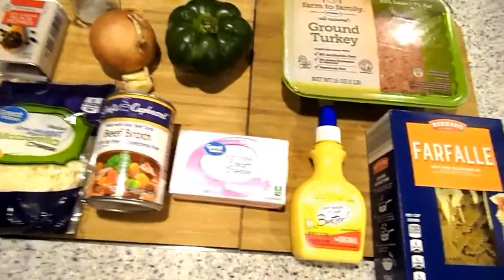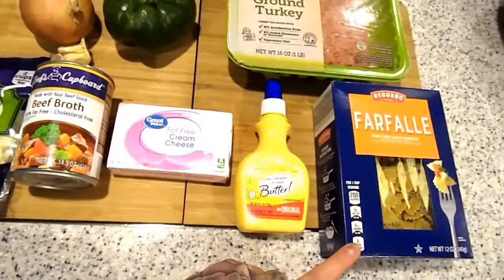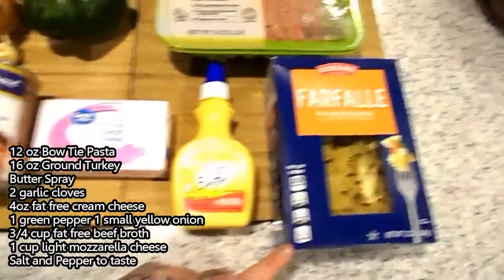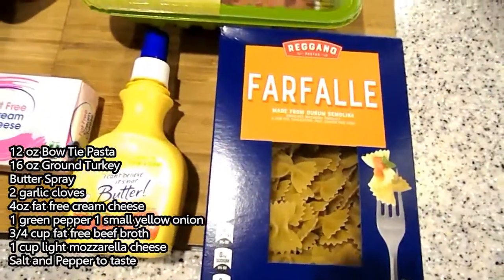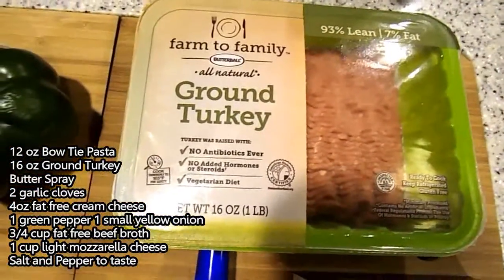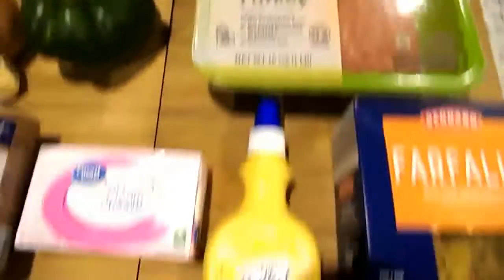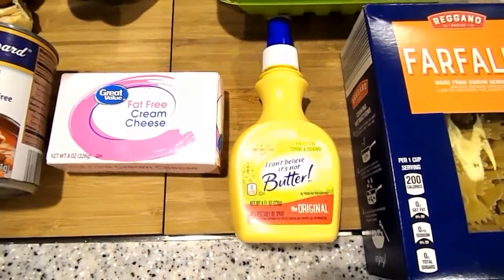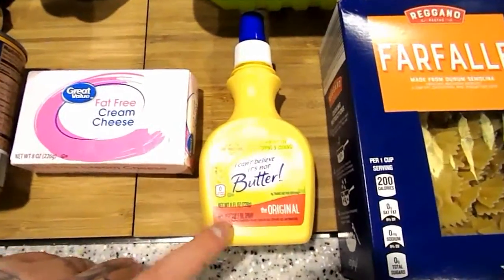For dinner number one you're going to need 12 ounces of pasta. You can use any kind of shells you want. I'm going to use the bow tie, but any kind of small shell is fine. You're going to need ground turkey — I'm using the 93-7. You're going to need some butter; you can use light butter or just go ahead and use spray butter.